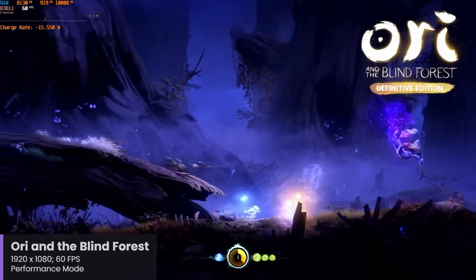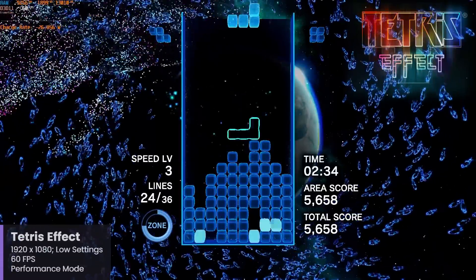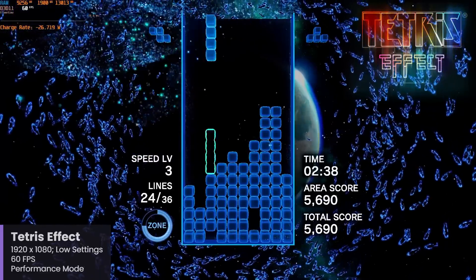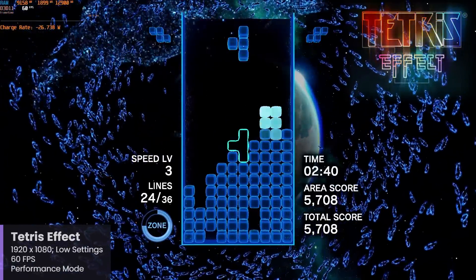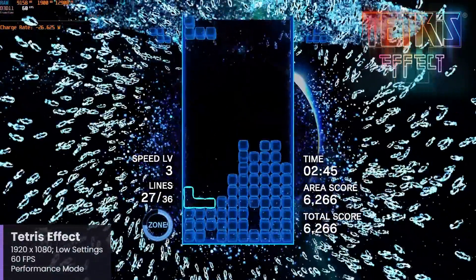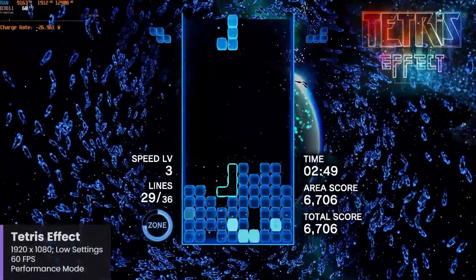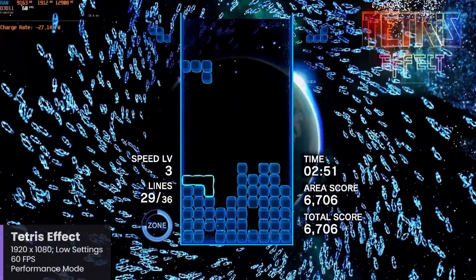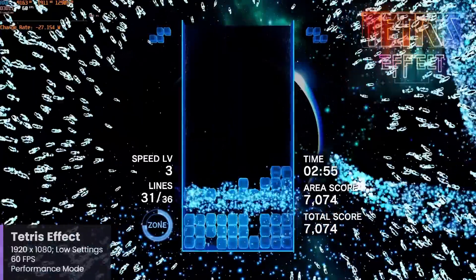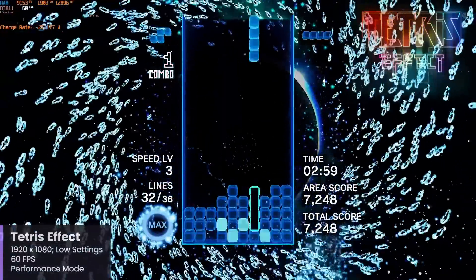The first game I tested on the Surface Pro 11 was Tetris Effect, since it's the perfect game to just jump right into and start playing, but it's also an absolutely stunning game visually with special effects that are quite demanding. I have Tetris Effect set to 1920x1080, using low settings with a target of 60 frames per second, and for the most part it does hold that target frame rate, with some dips here and there when the effects on screen get a little wild.